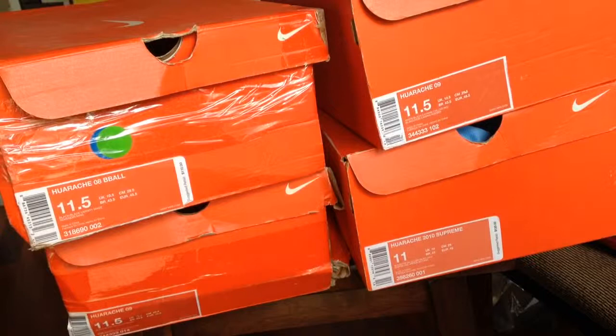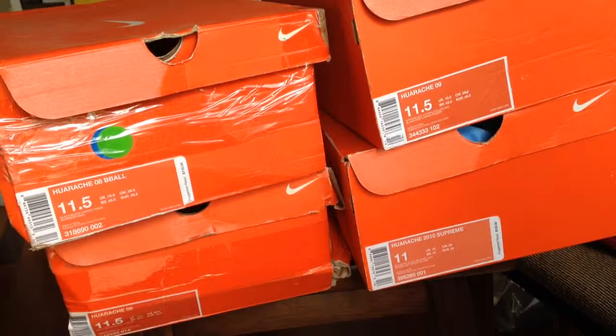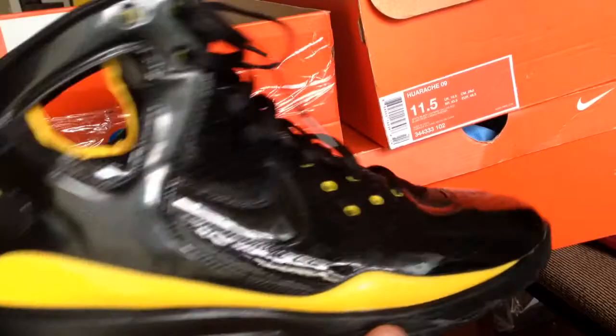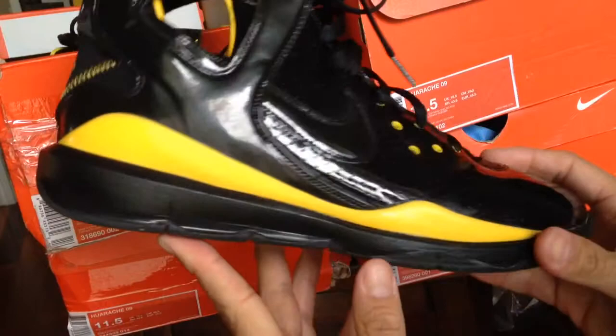So I'm just going to show these out real quick, because I always recommend these to people and really can't find them today. Here's the Huarache 08, and when I pulled this out a couple weeks ago, some kids bugged out — they're like, what the hell is that? That's the Huarache 08.